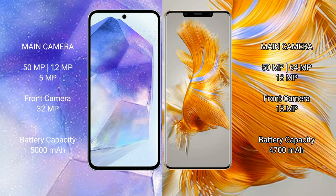Samsung Galaxy A55 has a 5000 mAh battery with 25W fast charging support. Huawei Mate 50 Pro has a 4700 mAh battery with 66W fast charging support.